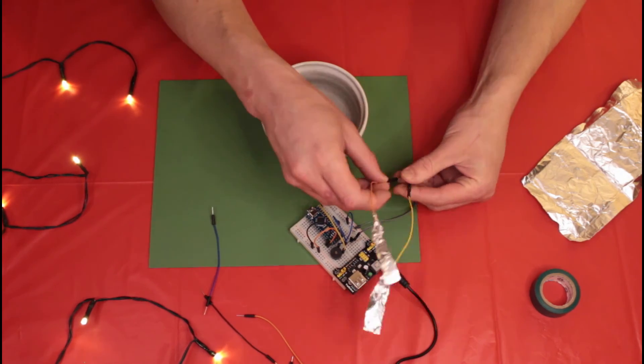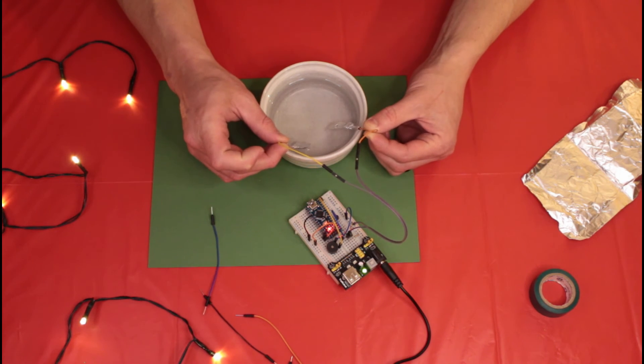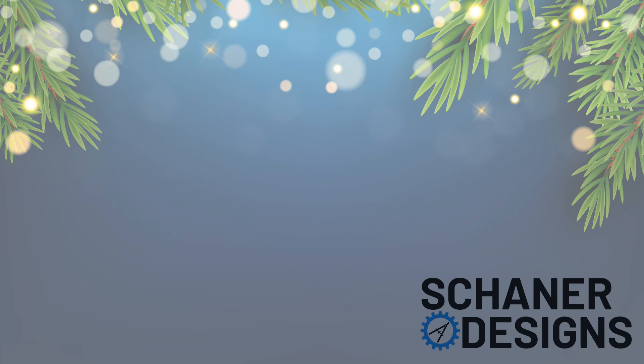Now that I have the sensor probes hooked up it's time to test with a bowl of water — let's go ahead and see what happens. All right, now all that's left is to set it up on the Christmas tree, so I'm going to call that a wrap for this project. If you have any questions I'd be happy to help, so go ahead and leave a comment, and let me know what you think of the video. If you like this project and want to see more like it, please hit me up with a like and subscribe to the channel. Thanks for watching, and wishing you a very merry Christmas and happy new year!